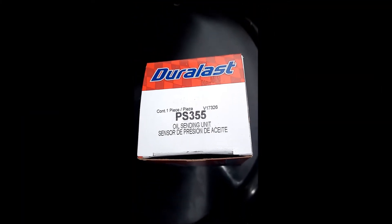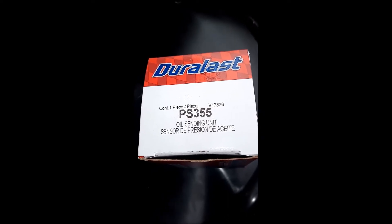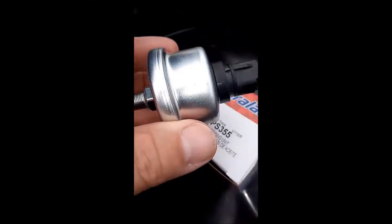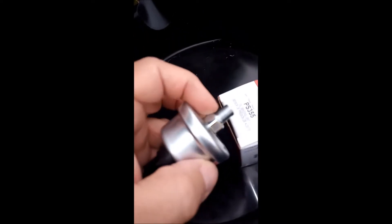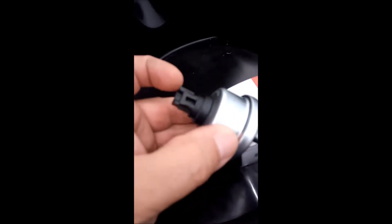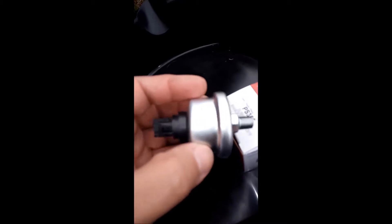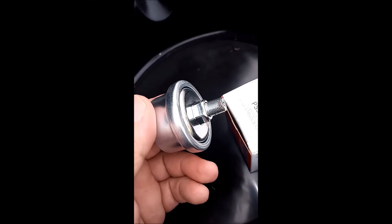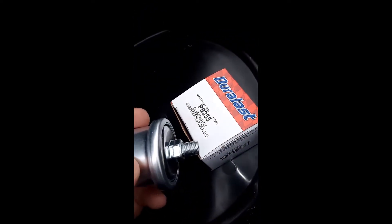Let me show you the replacement part I got from the parts store. It's a PS 355 oil sending unit. They tried to sell me another one that had the same nipple size and the same adapter for the electronic part, but the bell housing was less than half the size of this one, so I denied that one and stuck with the PS 355.